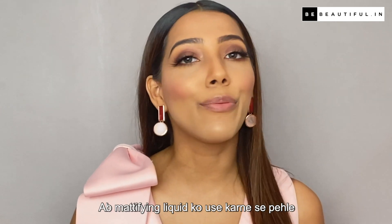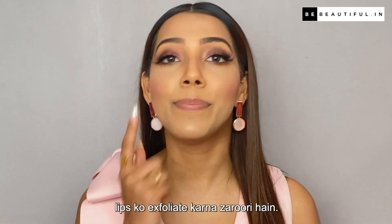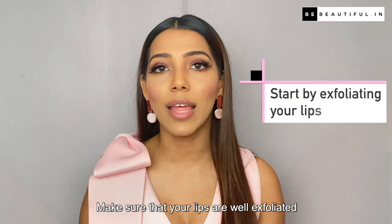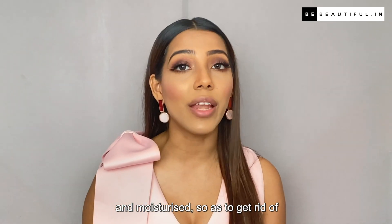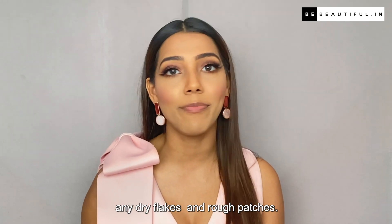Now, before using the liquid lipstick, exfoliate your lips. Make sure that your lips are well exfoliated and moisturized so as to get rid of any dry flakes or rough patches.